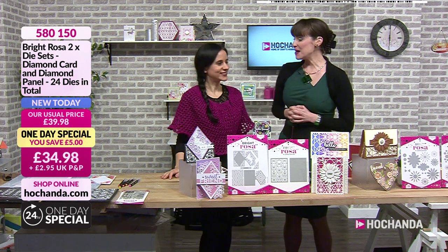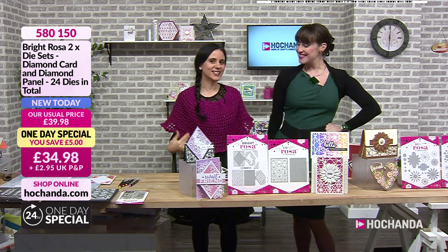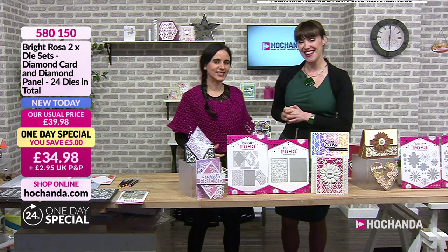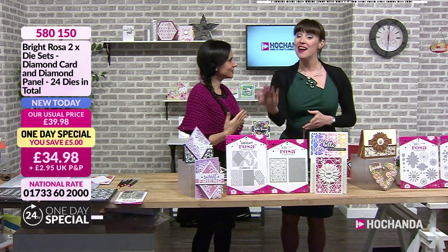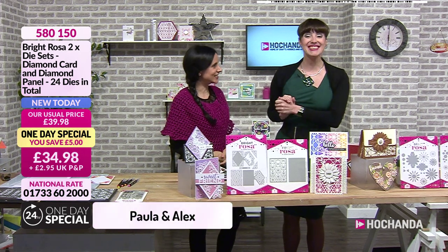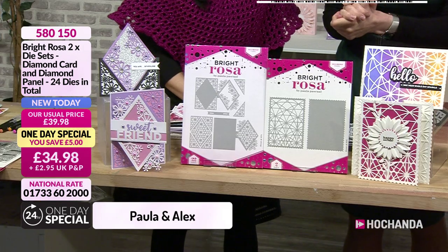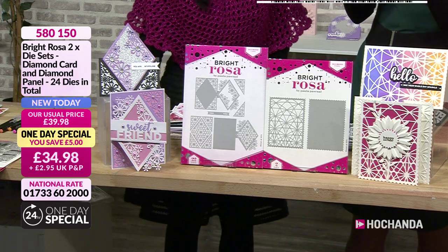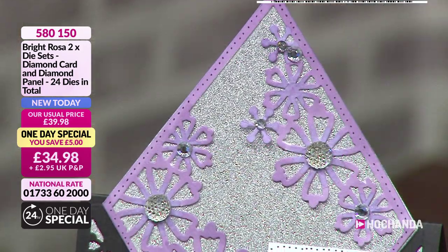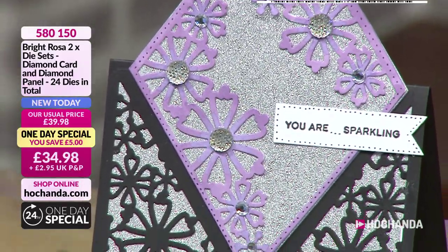Hello, good evening! Can I say how beautiful you are? Thanks to Bright Rosa, especially Brie for knitting it - it matches perfectly the Bright Rosa color. Your Bright Rosa is your one day special, and these are absolutely divine dyes. They create different effects - it's a little bit different.